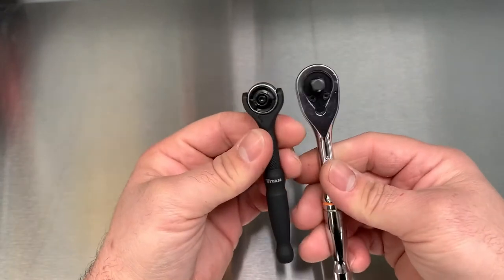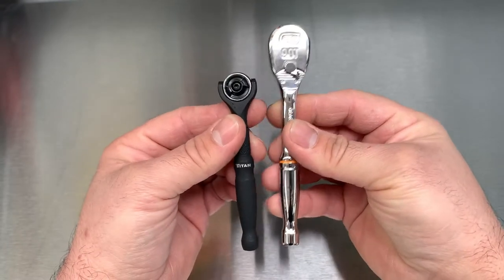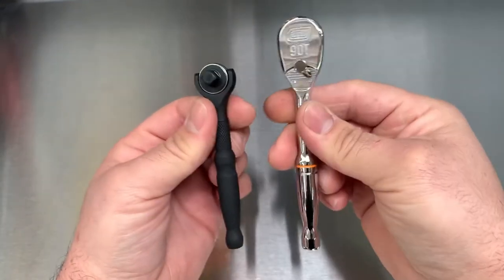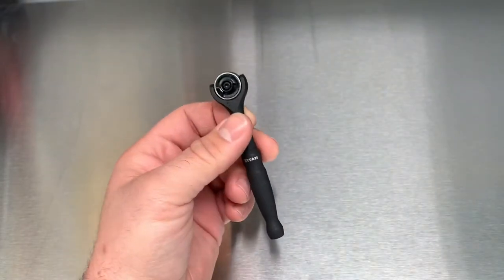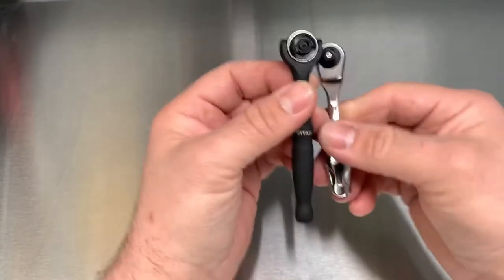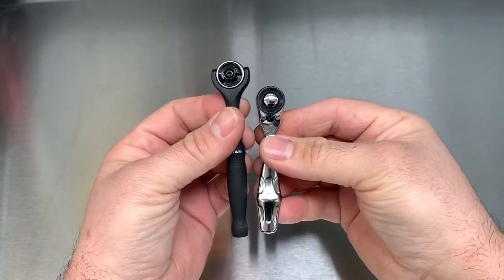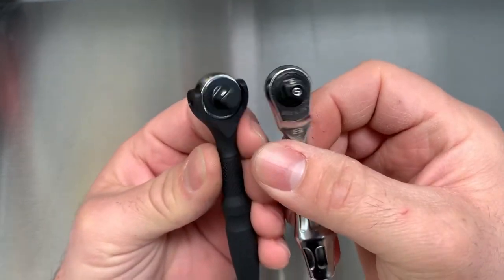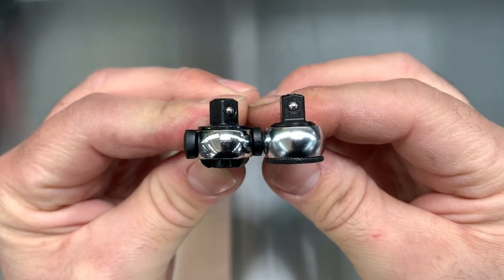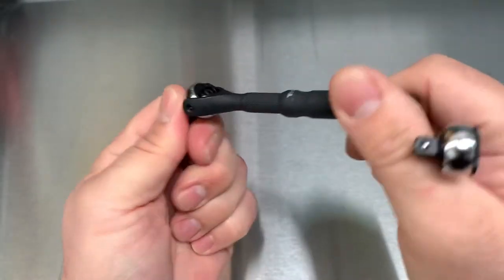Let's look at something comparable. This is the GearWrench quarter-inch 90-tooth — check out my video on that one. It's definitely a lot smaller; this is just a quarter inch. Here's the Vera — the new one that comes in the Christmas set. The Titan is just a little bit bigger than that. Keep in mind it's non-locking, and note the depth — it's pretty close there. The switch sticks out just a little bit, plus you've got the rotary action on there.